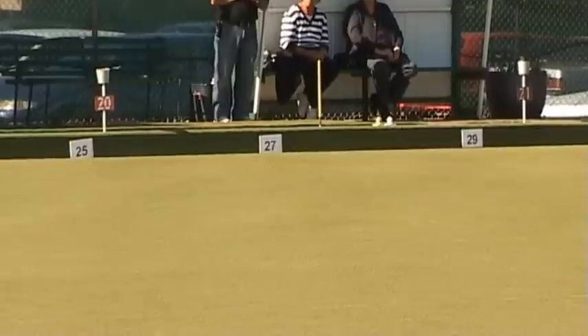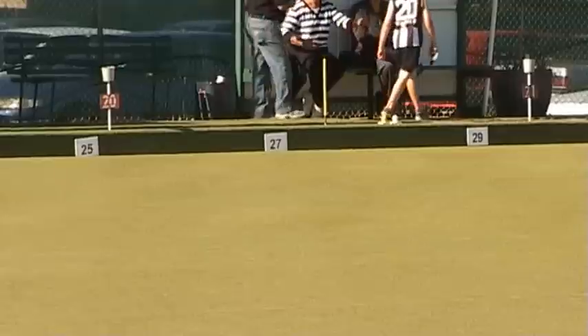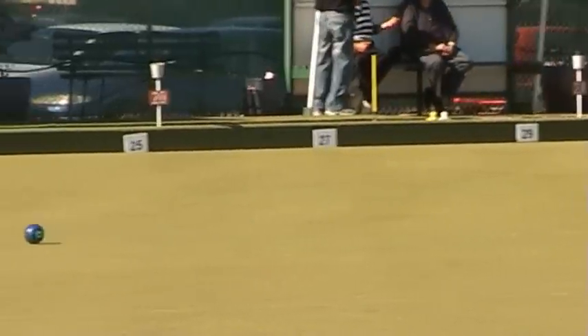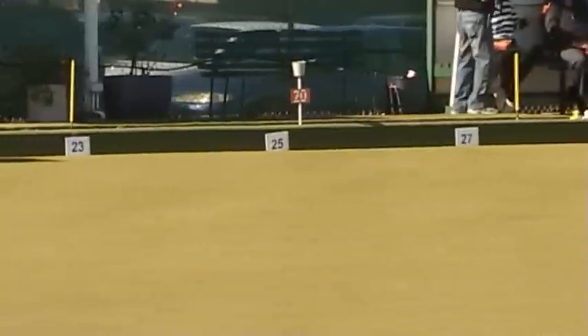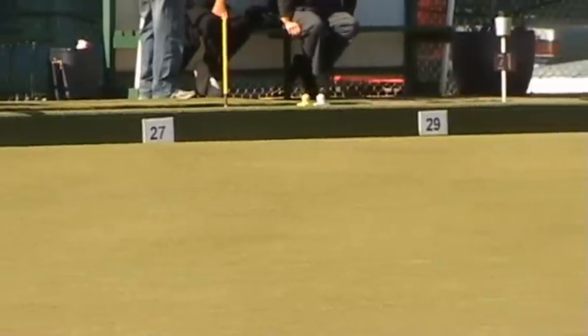Basically, the rules for bowls for the blind and the sighted are the same. We play to the same rules. There are, however, a few additions which enable the blind or visually impaired person to better play the game. We have distance markers every two meters, which enable the bowler to gauge the strength with which he will deliver the bowl. They are numbered from 23, which is the minimum distance, up to 33. These are meters.